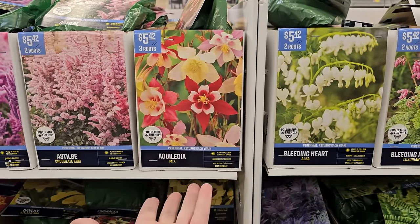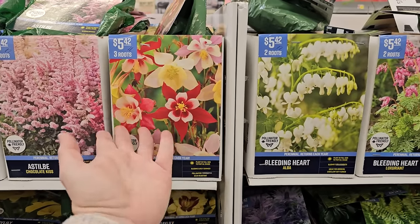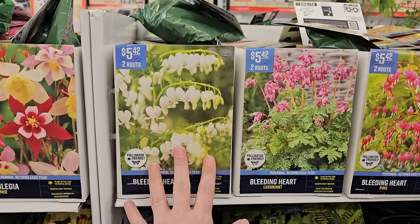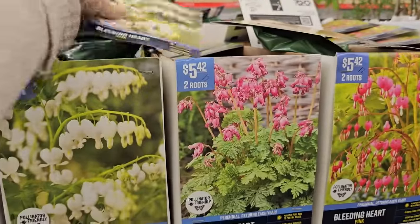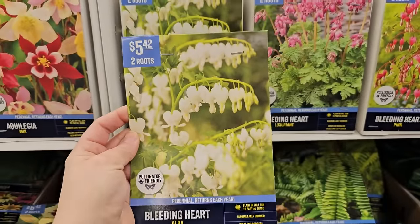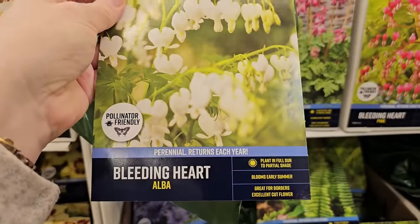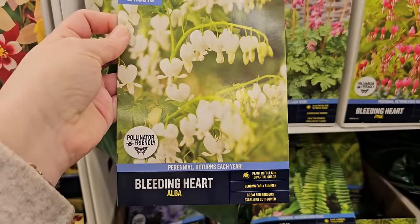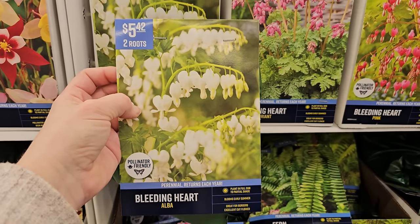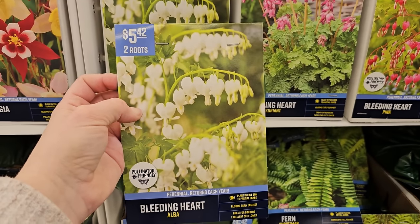Some more Aquilegia or Columbine — this one you get three roots for $5.42, a smaller package if you have a smaller garden. And bleeding hearts — I absolutely love the white ones. These are called bleeding hearts because the bloom looks like a small heart that's bleeding. They're a shade plant, blooming mid to early summer. This variety is called Alba — white with green foliage. There are also varieties with gold foliage and pink blooms. Pollinator friendly; you get two roots for $5.42.